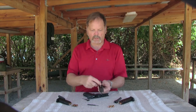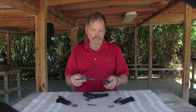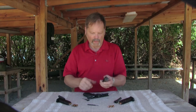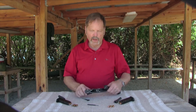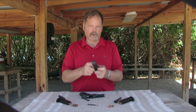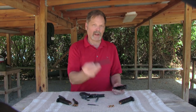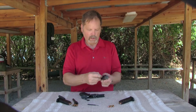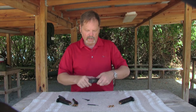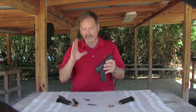Disassembly is similar to every other short recoil operated pistol. The nice thing about the .40 caliber Smith & Wesson is that it's convertible. By taking the recoil spring out and the barrel out, I have a 9mm barrel which goes in, slides back on, and we're now shooting a 9mm. That's huge.